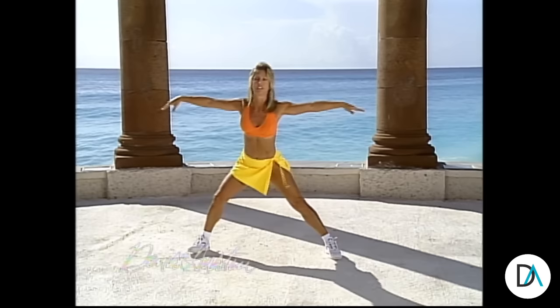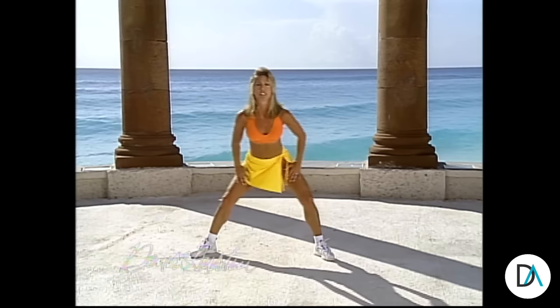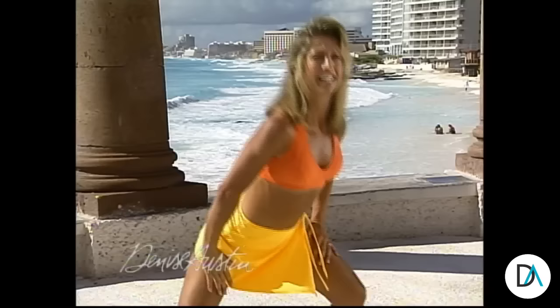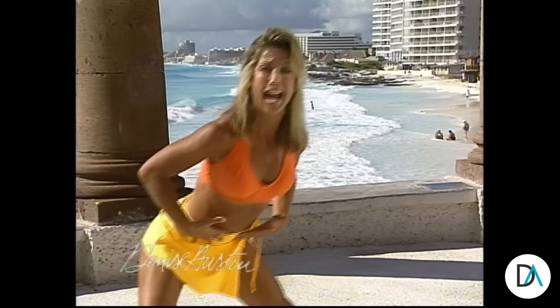This is a great stretch for the front of your thighs and the hip flexors. Now stretch the inner thighs. Stretch it down. This is a great inner thigh exercise. For those of you that have bad backs, place your hands on your thighs for support of the lower spine. Keep your back straight, keep your tummy tight. You're doing great. Lift up the abs.